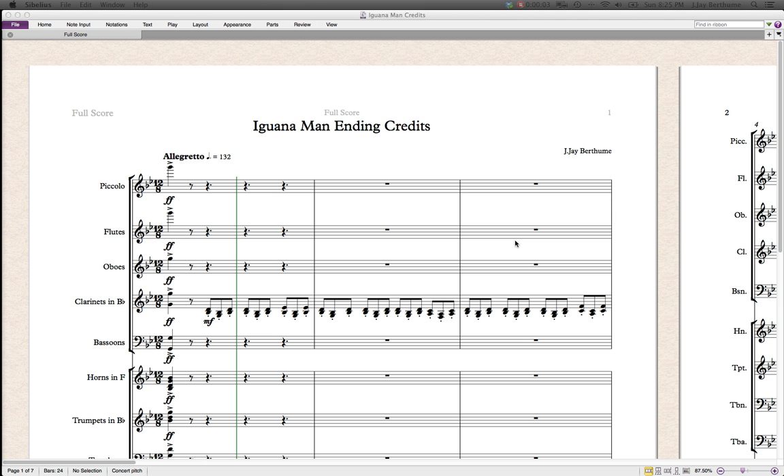Hey guys, what's up? It's JD Berthoom here. Today I'm going to give you a little insight — kind of a tutorial, but kind of not a tutorial — on how I orchestrate some of my music.